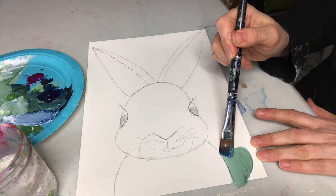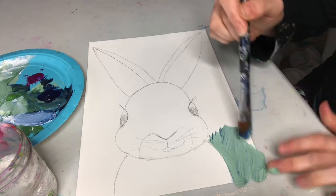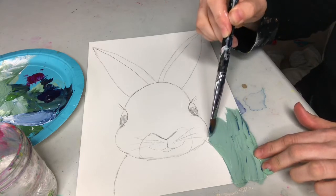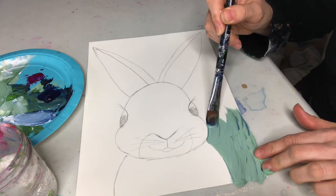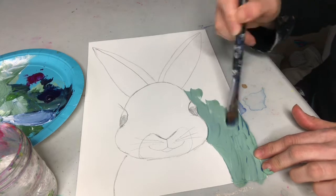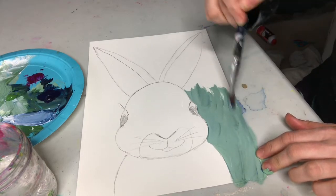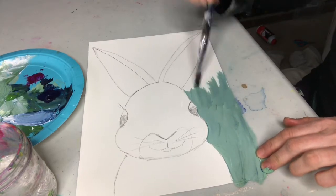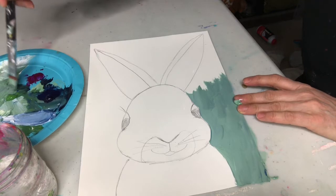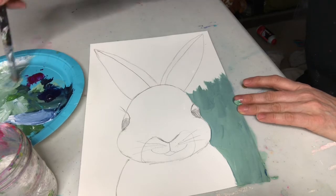When I go near the bunny I'm just gonna be careful and make some marks — maybe even make it look like grass. I like this green color; I might just use it for the whole background. I'm gonna have to go over those eyelashes but they'll come back again. I'm doing kind of a texture so I'm using the side of my brush a little bit for more interest.